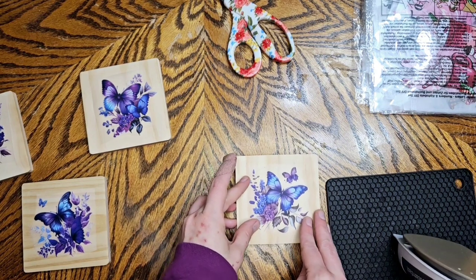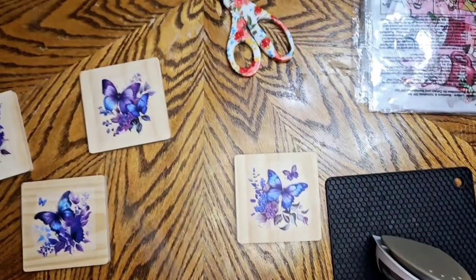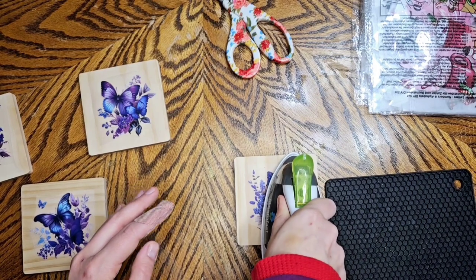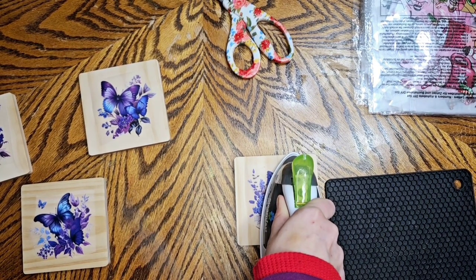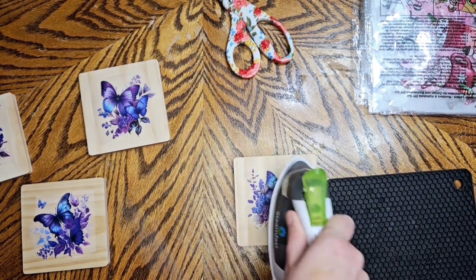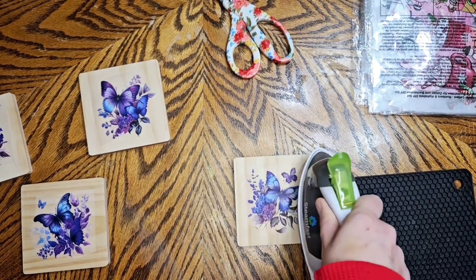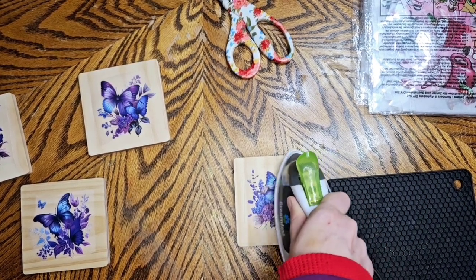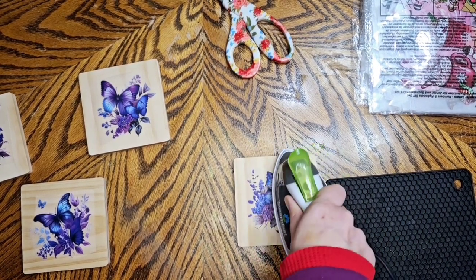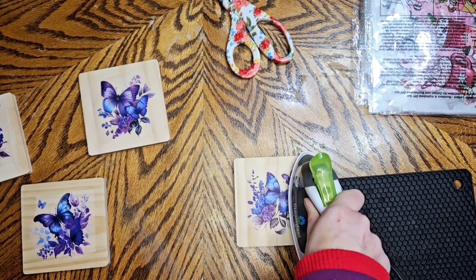We're taking these butterflies one at a time — I cut them all off. These heat transfers came from Temu. Now you can use any iron, you don't need anything fancy, but you don't want to go side to side like you're ironing clothes. Press, lift, press, press and lift — don't go like you're ironing clothes because you could end up wrinkling your heat transfer or it can move.